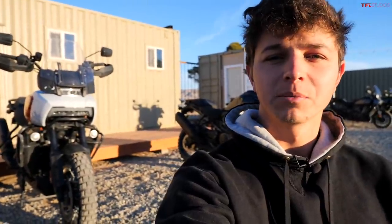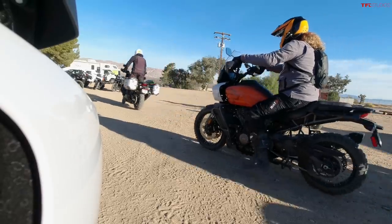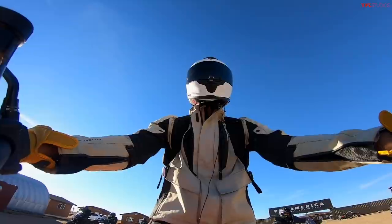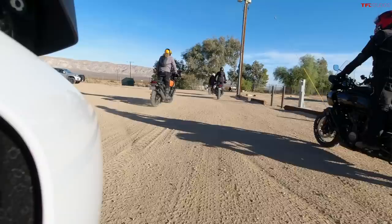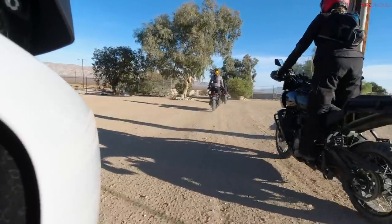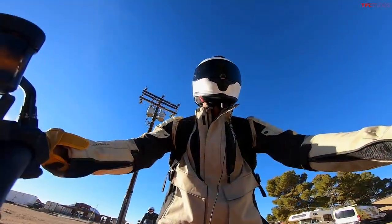All right, it's day two here at Zakar. My bike and I are doing pretty well even after we met the ground yesterday — I've named the bike George. He's done a great job in the sand, the soft stuff, over the whoops. But today we're actually doing a big ride — 150 miles, going to see some cool stuff. We've got our whole group of riders now leaving the Zakar facility, ready to put all the skills we learned yesterday to use.